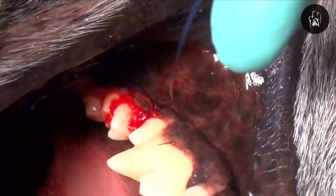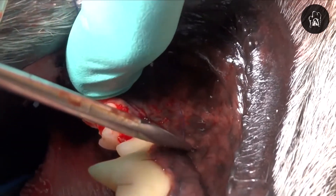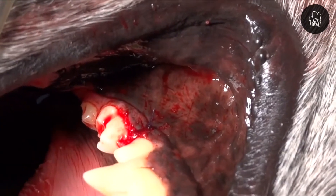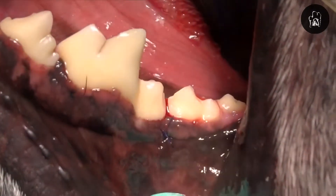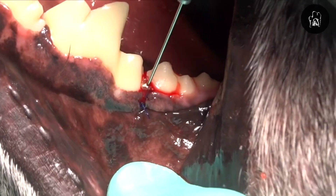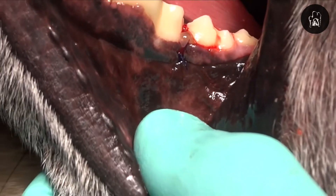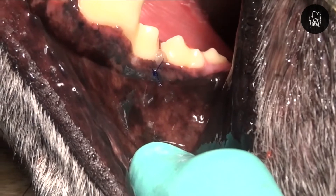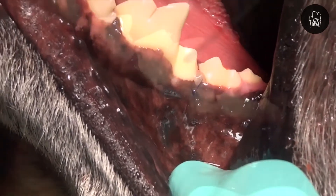Now if we leave that as it is with bone graft there, that's not termed guided tissue regeneration, but we can also use a membrane. In this case we'll use doxyrobe as a physical membrane that will help block the epithelial downgrowth into that defect. So here we're placing doxyrobe into the defect in order to create a solidified material that will actually prevent the gum tissue from growing down into the defect and ruining our outcome. We place the doxyrobe gel and use our air water syringe to harden that partially, and then come back with our periosteal elevator and pack that on top of that bone graft.